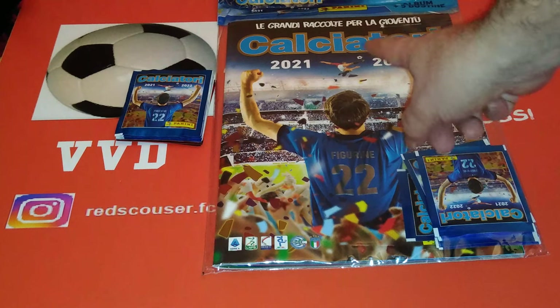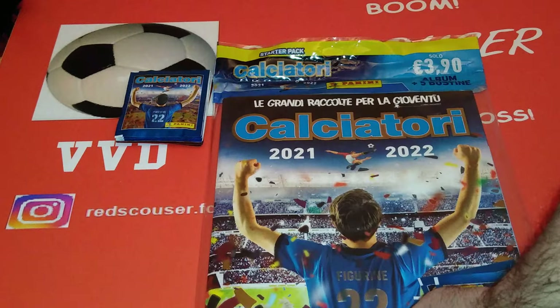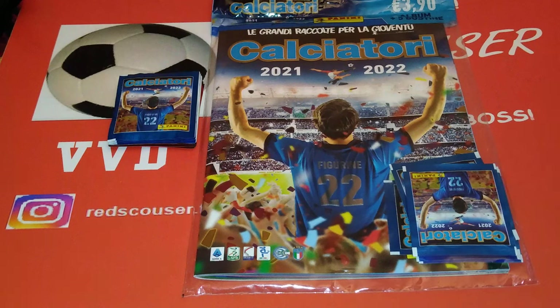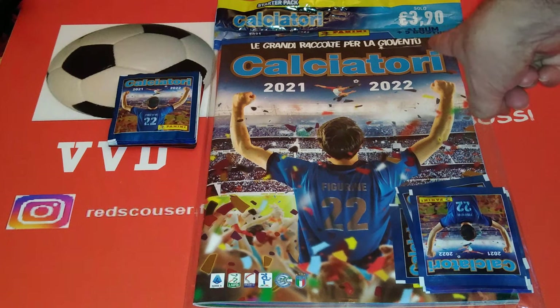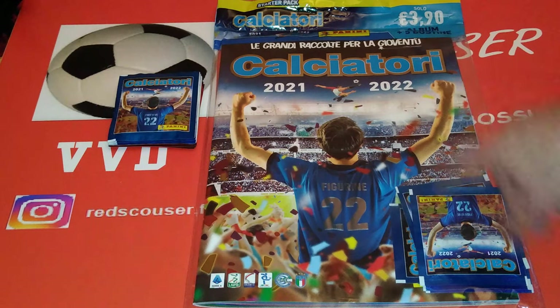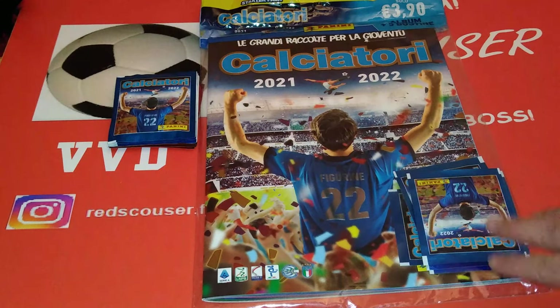As you can see here, this is the new sticker collection for Calciatore. This is, of course, Serie A, Italy. Fantastic collection. Been going on for like 60 years - I think last season they celebrated the 61st season. We've got the starter pack that's going to cost you €3.90. You can find that on the Panini website or you can find it on eBay, Amazon, wherever you shop.